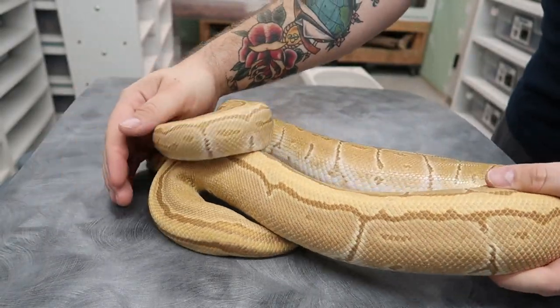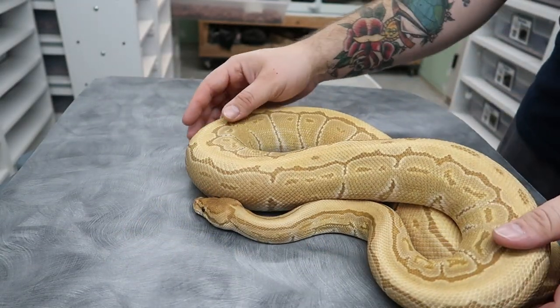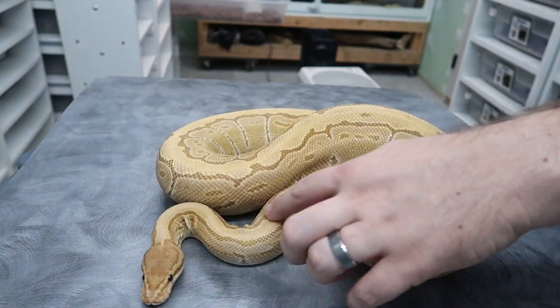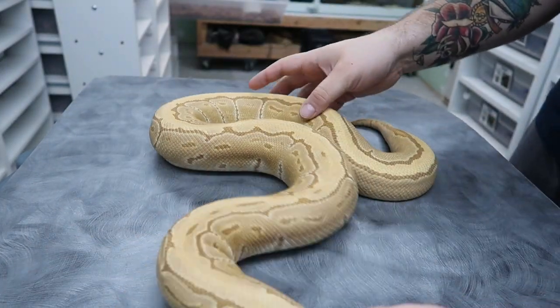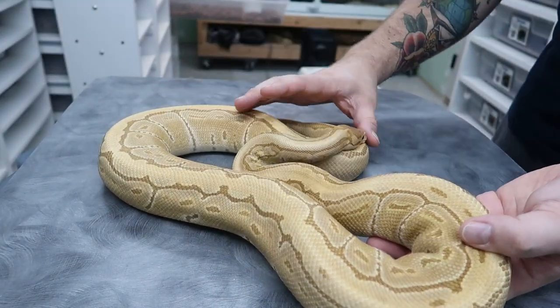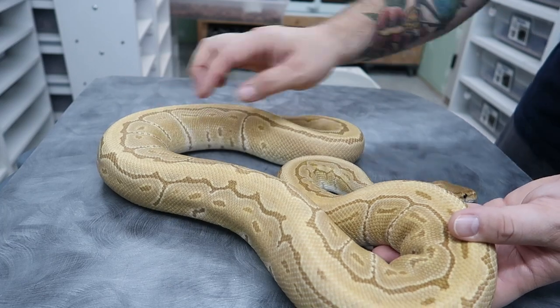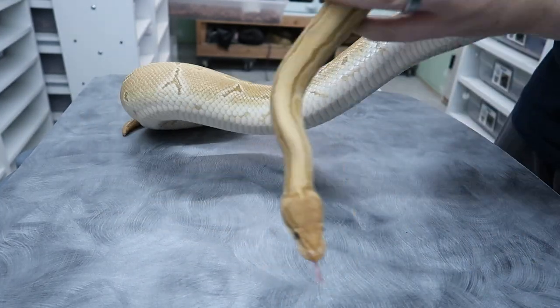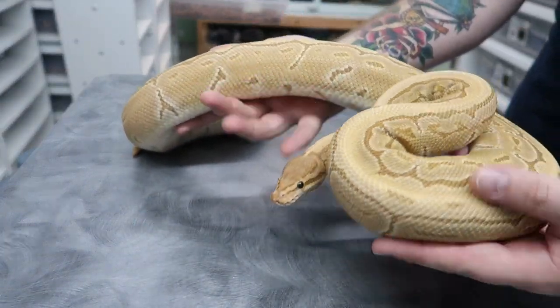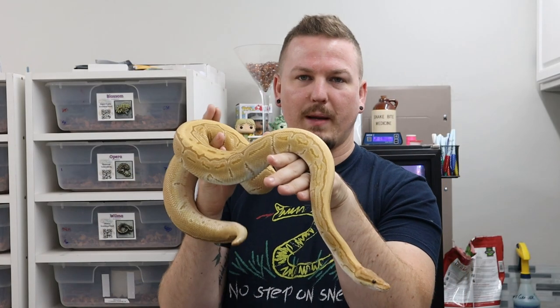It's been a while since you've seen this girl — Miss Cleopatra. She is a pinstripe ultramel, really nice female. With the pinstripe pattern, what would be really dark on a normal pinstripe is kind of light here, and then the pattern turned out really dark. So it makes you wonder how the cinnamon would act with pin, because it kind of inverts the colors a little bit — and we'll show you that in a few of these hatchlings.